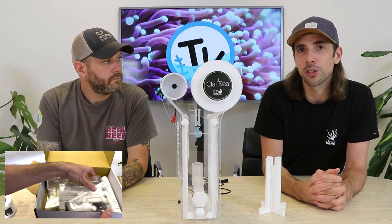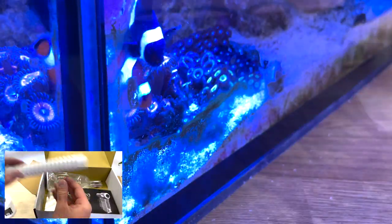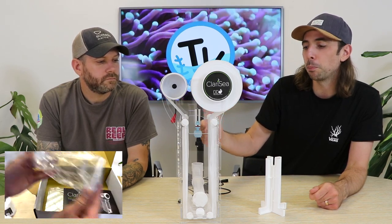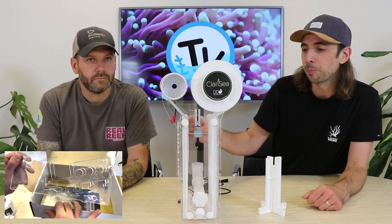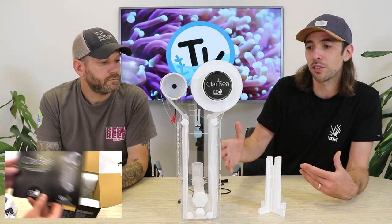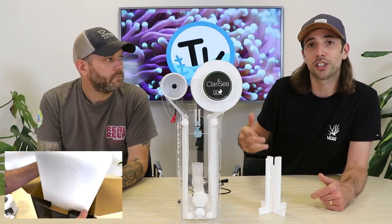Detritus in the water column breaks down and causes organic spikes — phosphate and nitrate problems and all that comes with that. Most roller units work by passing water through the body of the unit, which is surrounded by the fleece material that catches that detritus and organic matter. As the fleece becomes more clogged, water builds up in the body of the unit and sets off a float switch, which turns the motor and gives you a new bit of fleece filter to start the process again.